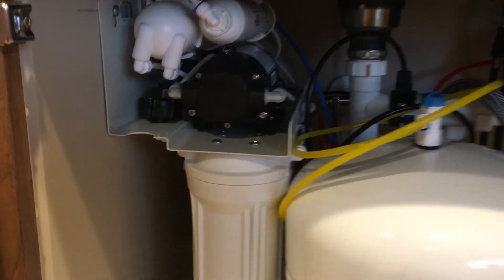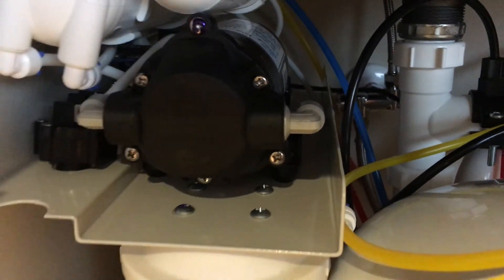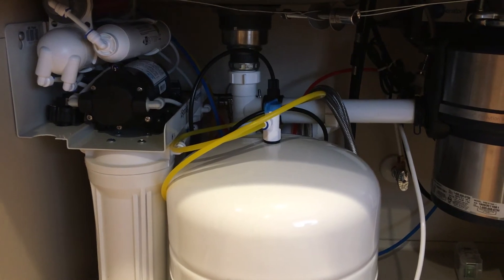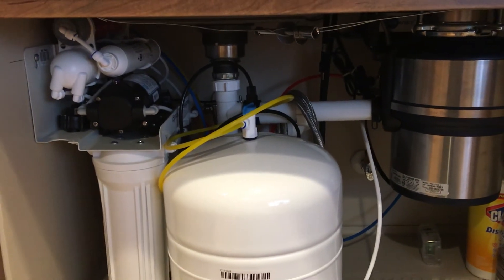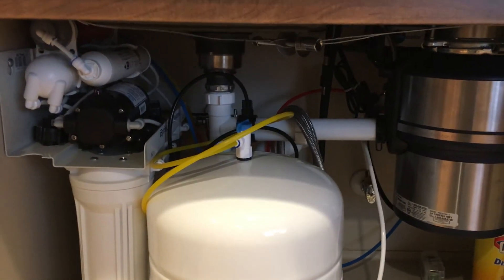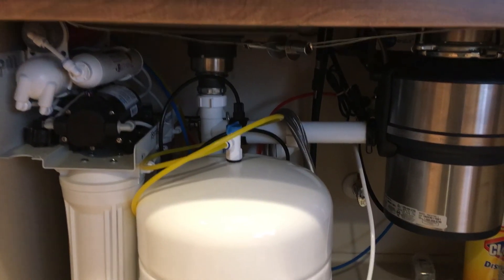It's extremely quiet, as you can hear. With the cabinet doors closed you really can't even hear anything. It's functioning great — it's a great unit and I'm extremely pleased. Five-star review. Hopefully this was helpful, and remember the big thing is pushing the hose in and giving it that extra little nudge to make sure it seats. Thank you very much.